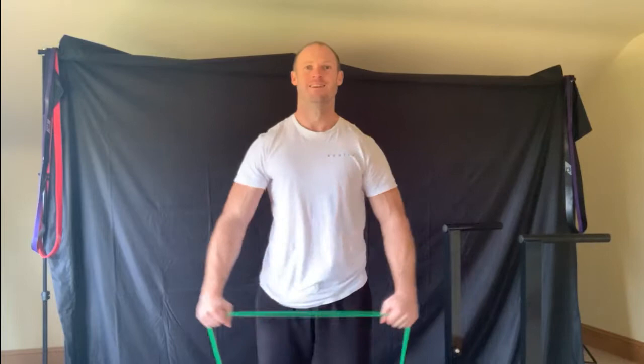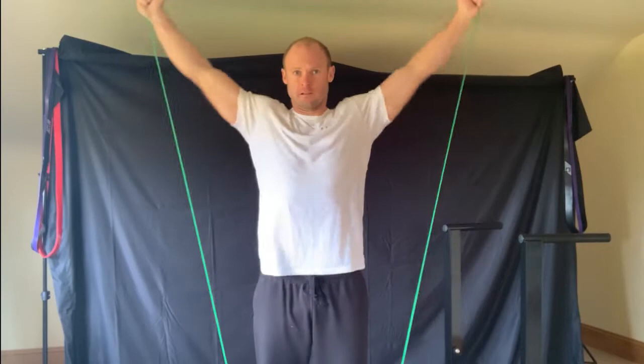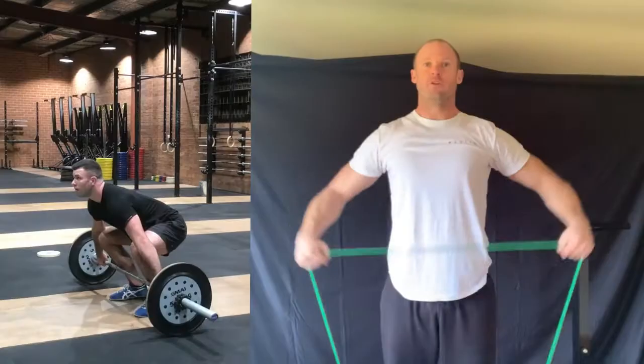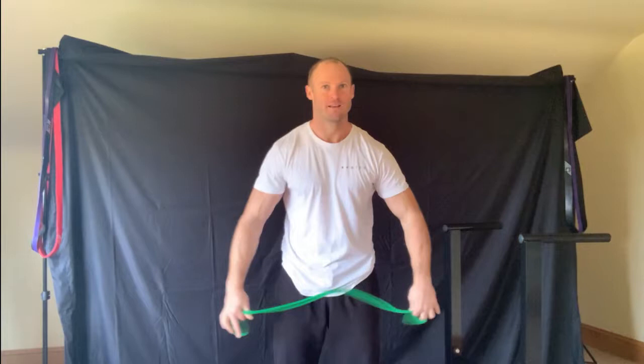The next one is to stand on the band and then do lateral raises, or even getting all the way overhead. Those who are familiar with weightlifting can do it a bit like a snatch, bringing life into the shoulders.